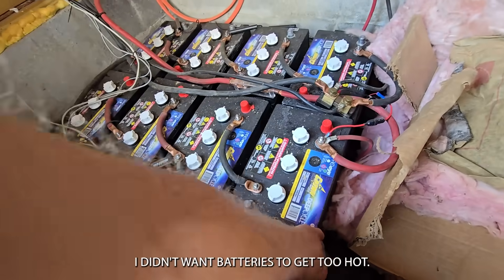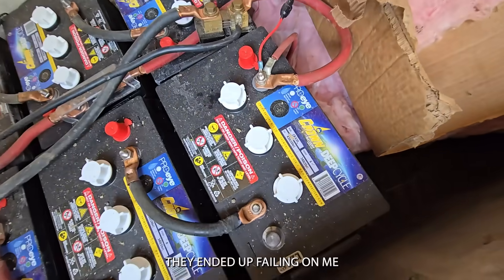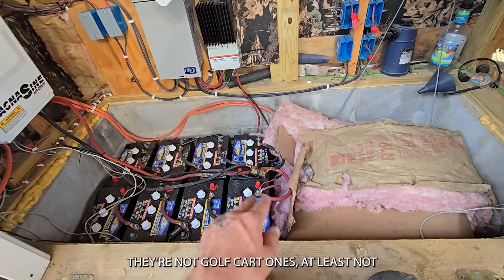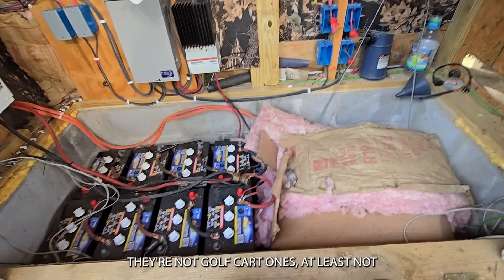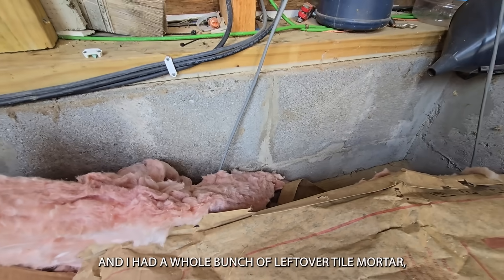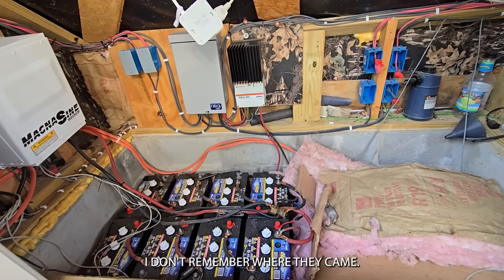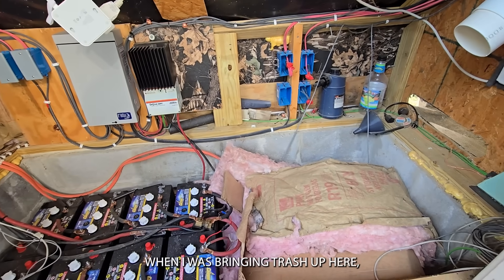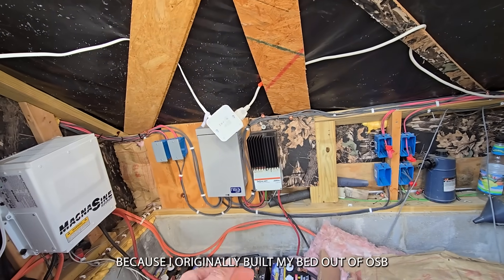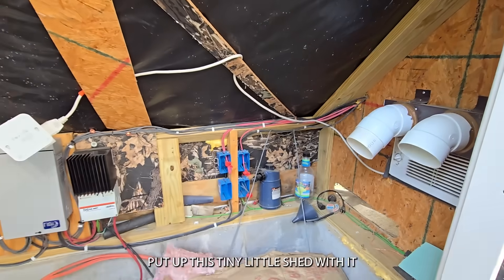I dug this hole because I knew I didn't want batteries to get too hot. Originally I had 16 golf cart batteries in here made by Crown. They ended up failing on me because I used them way too hard, so I ended up replacing them with another set of Crown batteries — not traditional golf cart ones. I took cinder block and used tile mortar — I used to be a contractor and had leftover tile mortar. Then I disassembled my old bed in Pennsylvania and brought all the OSB because I originally built my bed out of this cool camo OSB.